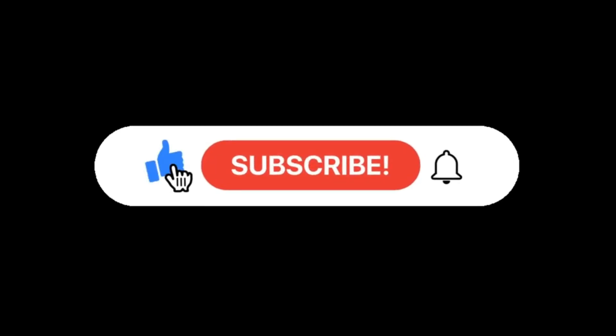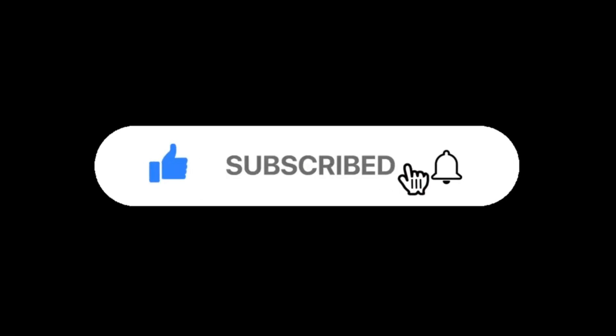So guys, if you have liked this video and want to get your car modified from us, don't forget to drop us an inquiry. And don't forget to like, share, and subscribe to Pura Motors Private Limited. Thank you.